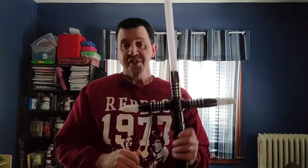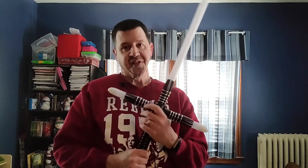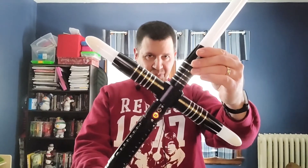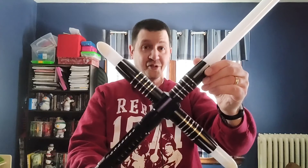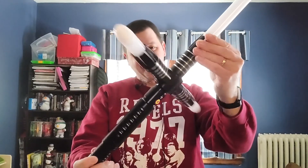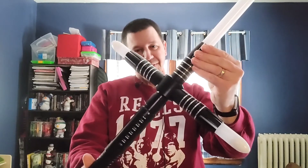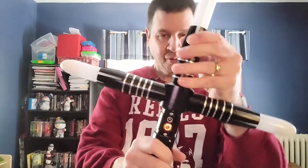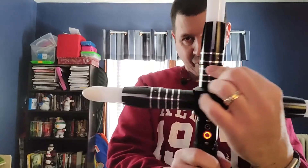He does love it. I will admit this is a nice saber as a collector piece. Give you one more look at it. This is just a quick review — he gave me permission to show this off. I have to say I do like the rings around the emitters.